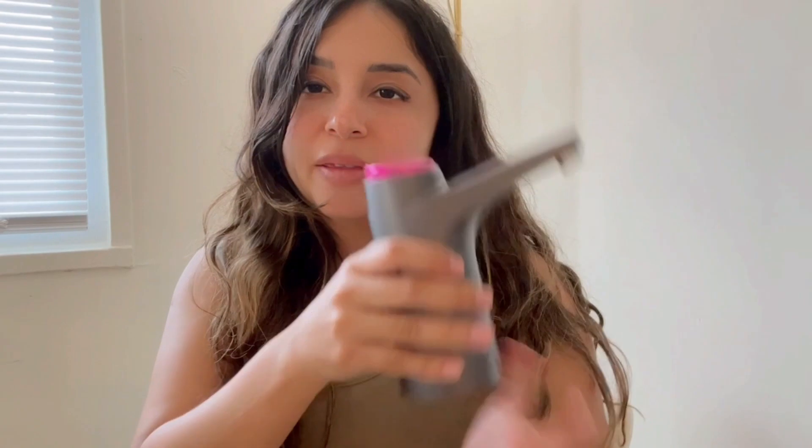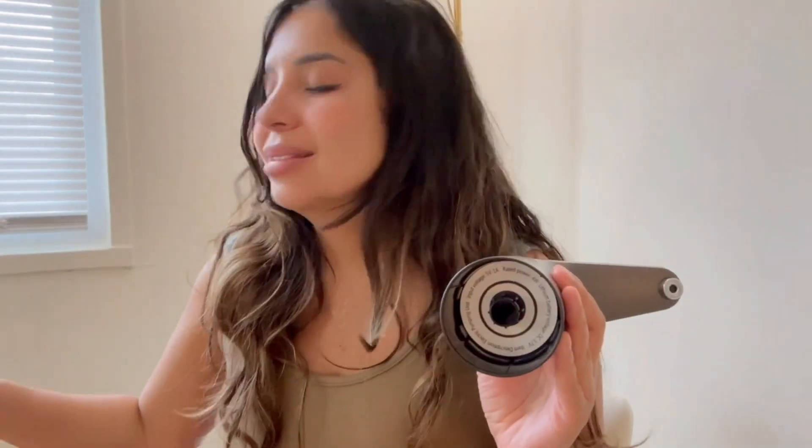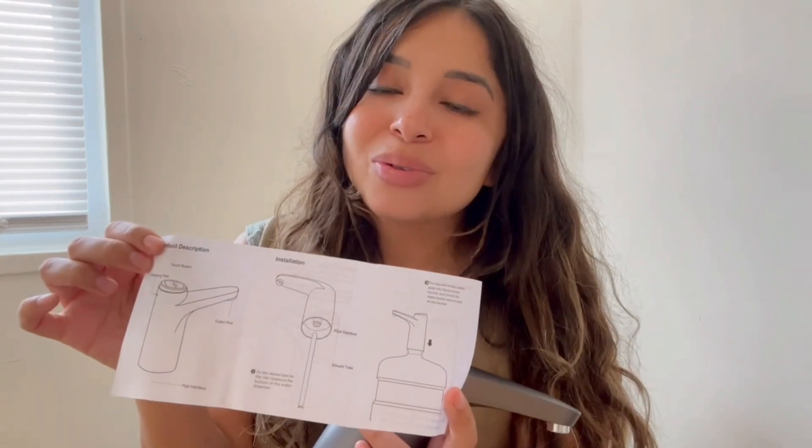This is the outlet pod, and if you want to do the installation in the gallon of water, the only thing you have to do is add this silicone tube in this area. They have instructions here so you can always check it out, and it even comes with pictures, so it's so easy to use.